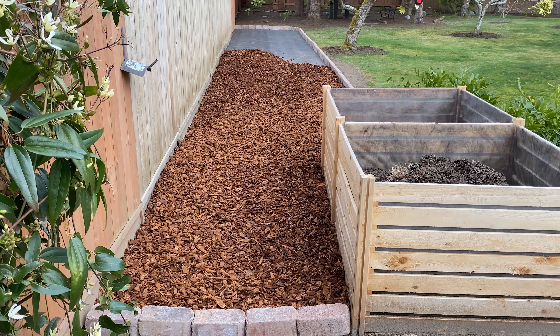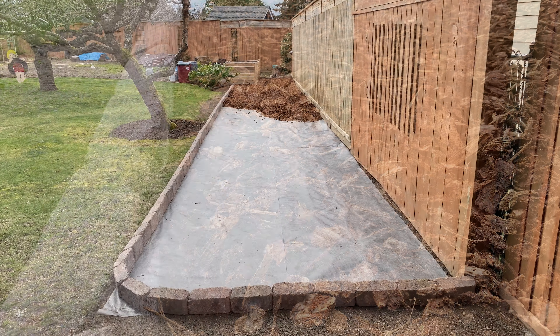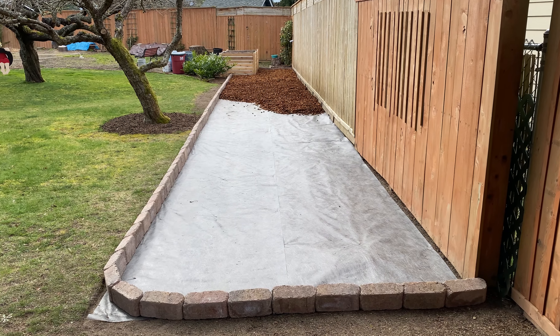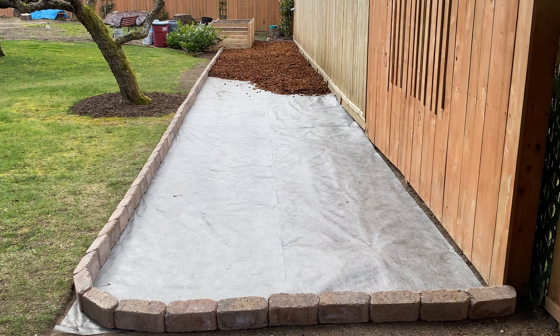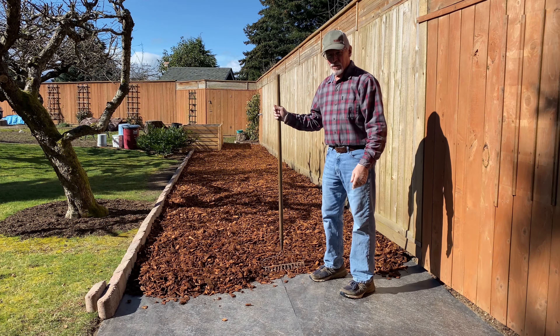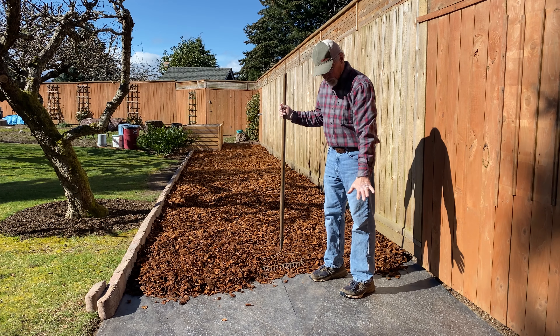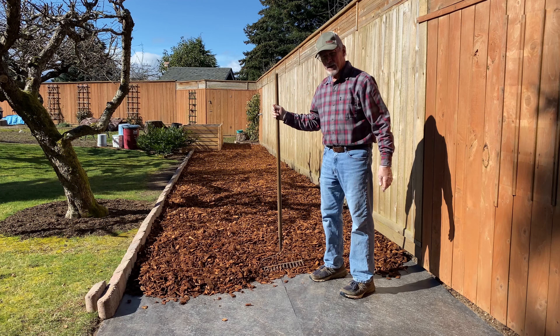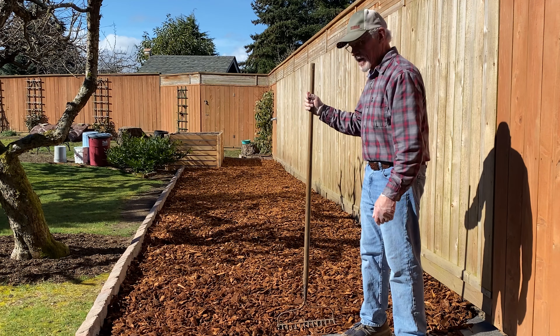We're about half done spreading the bark. This is two yards and we have two more to go. The area is about 60 feet long and 8 feet wide. So far this has been a two-day project, but this is actually day four on this project with the edging, the weed block, and the bark. We need just one more yard of bark to finish up the job. It's gonna look great.